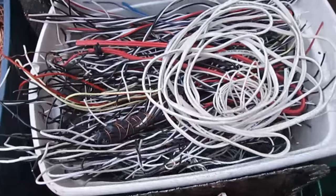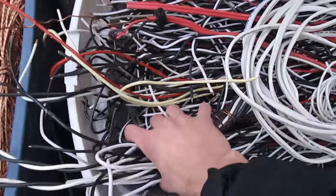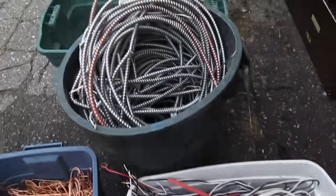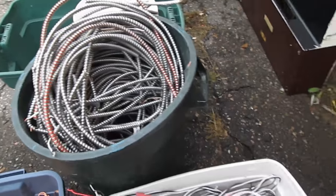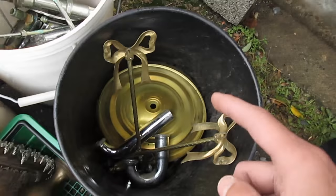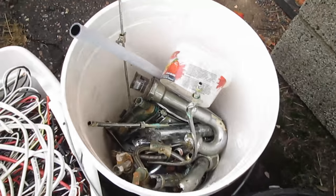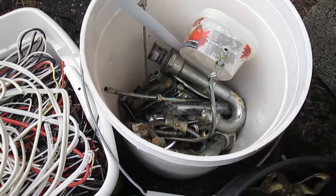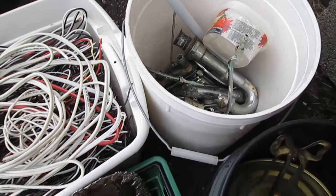Then we have this whole tote of copper wire to strip. We are going to be stripping that BX cable. Then we have clean brass. And this is dirty brass and copper — there is a bunch of different pieces of copper in there that we are going to go through and take out.